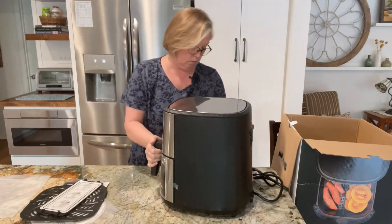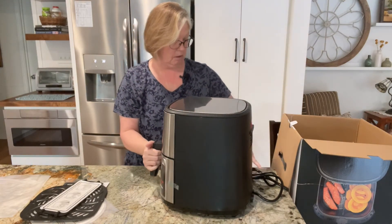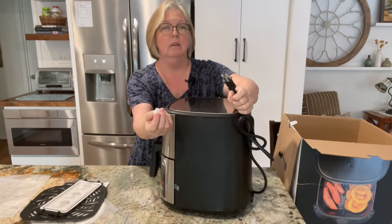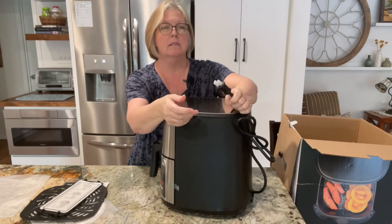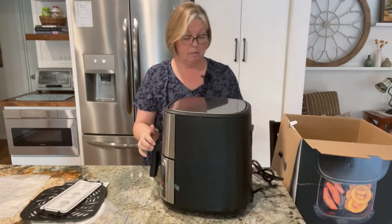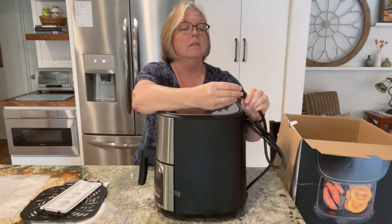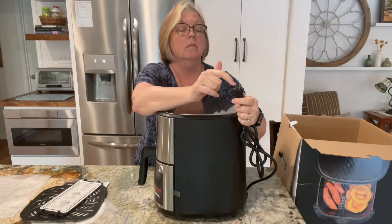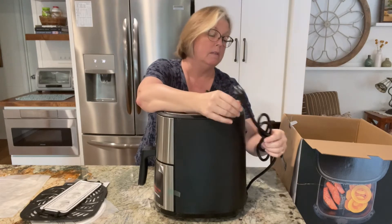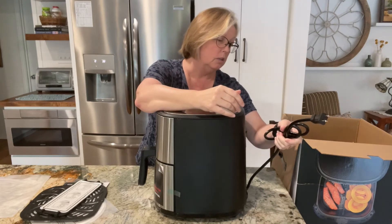It's got some stainless steel going on and then of course a whole lot of plastic, but it looks okay. It's got a good plug — one little prong is bigger than the other, polarized I think — but it's got a good long cord, so that's good.